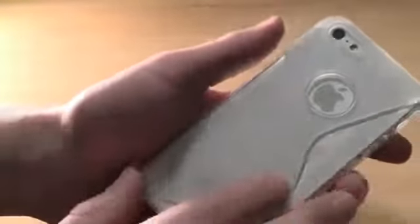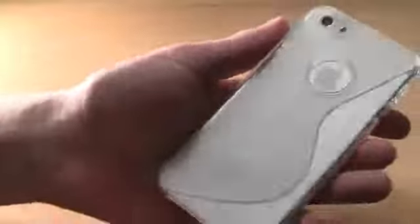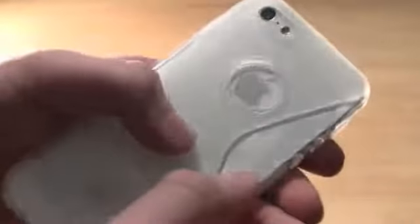The camera cut-out looks fine. This is a soft TPU type feeling — a silicone rubbery feeling. It does look kind of cool. You can see it does get bubbles from my phone on here, so that could be a little bit annoying.